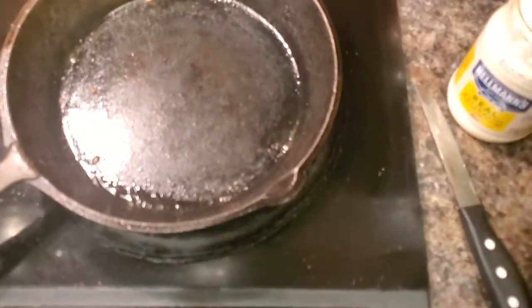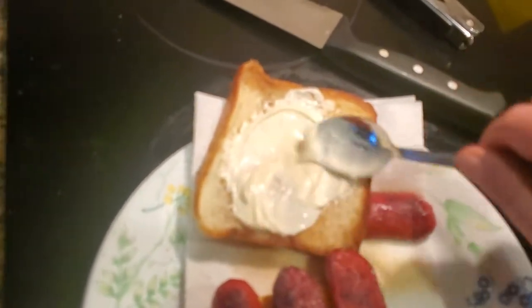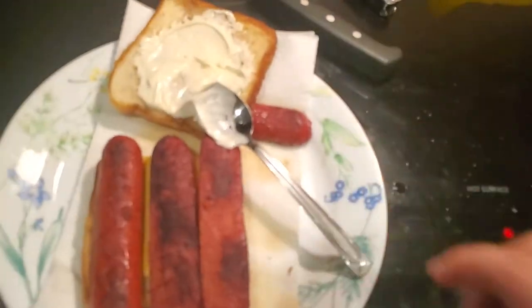Now I'm gonna get a little bit of mayonnaise and a little bit of my hot sauce here. I'm gonna mix that in real good — that's gonna be good.